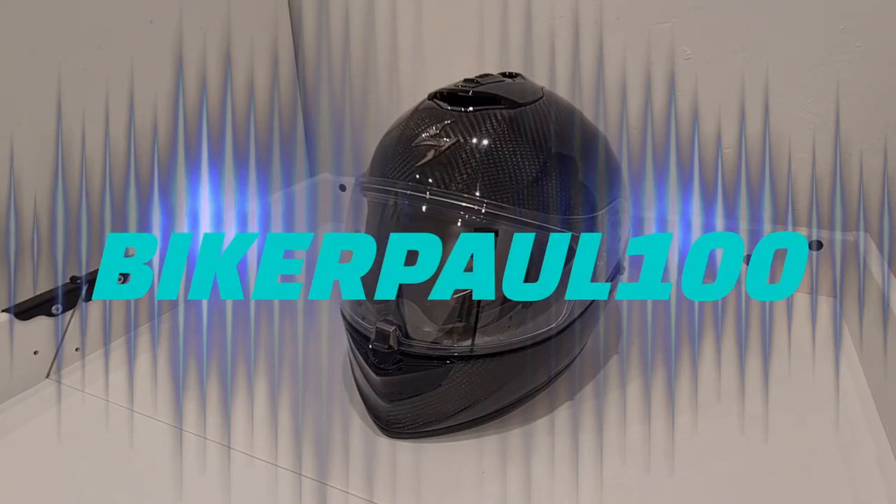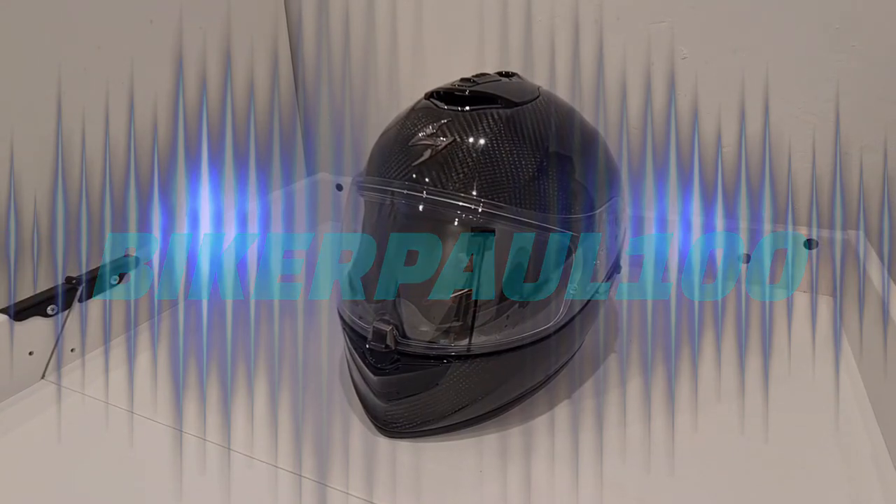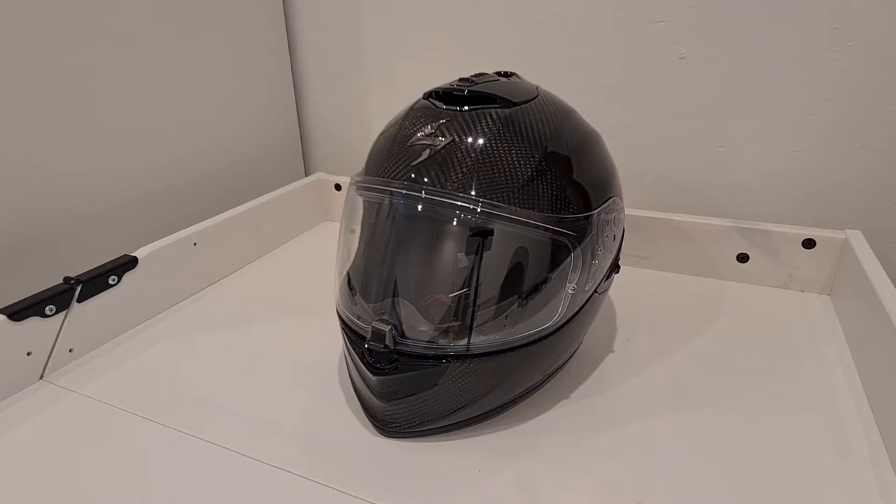Hi guys, back again. Hope you're all safe and well. Just another kit review for you today and this is the Scorpion EXO 1400 Air Carbon helmet. This is a replacement for my Shoei NXR which I've had for about three years. I've also got a video review of that on my channel, so if you want to check it out as a comparison then have a look.